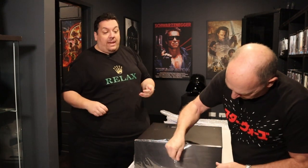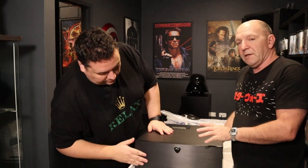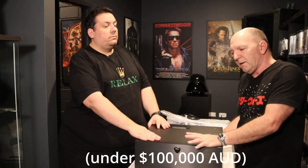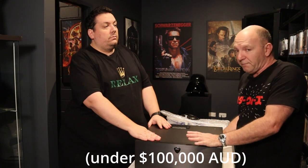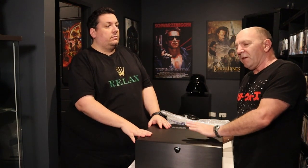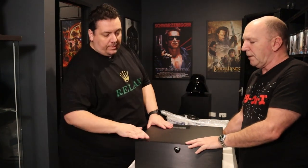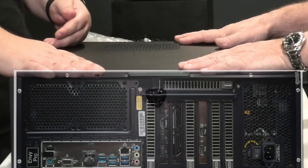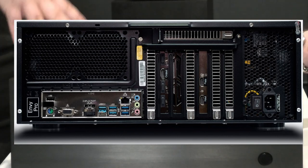Even Barco themselves, who make the best projectors in the world, highly recommend using one of these units with, for instance, a Barco Bragi — and we're going to do a video on that because those two together are like Dez and Troy. I can say right now, the best picture I have ever seen in my life comes specifically from the combination of a Barco Bragi, which has a 5K native chipset, teamed up with this.